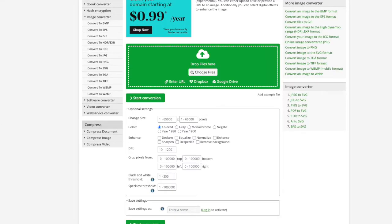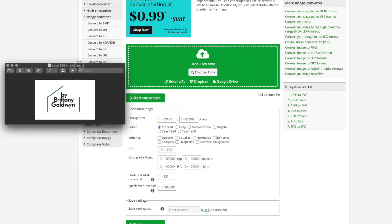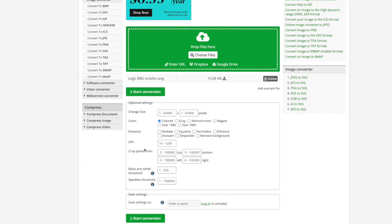However, I want to show you what it's like if I use a much smaller, lower quality graphic and run it through this software. I'm going to drag it in here and then it's going to convert, and I'll go ahead and show you what it would look like when converted.